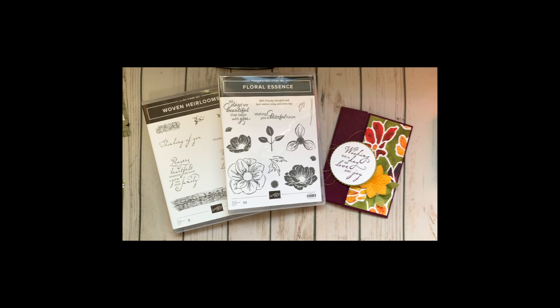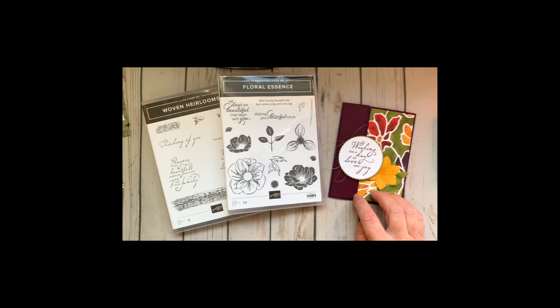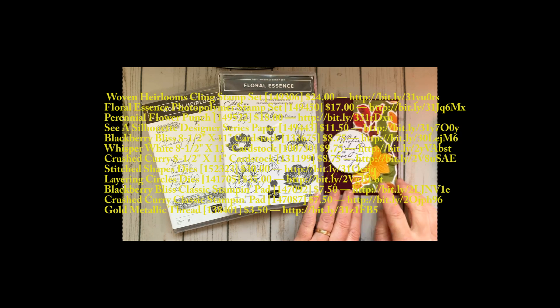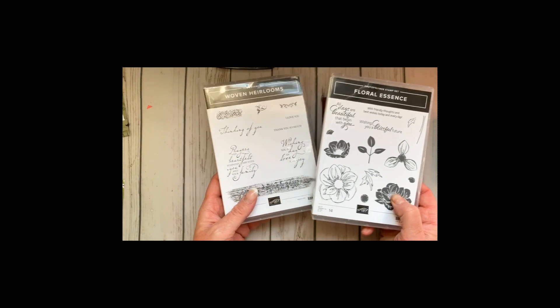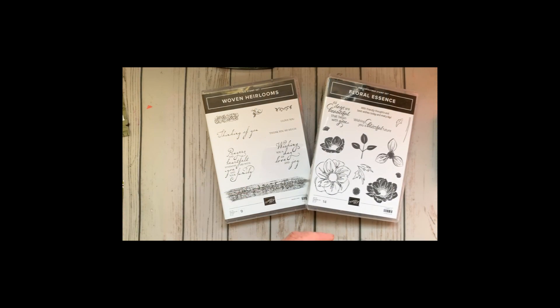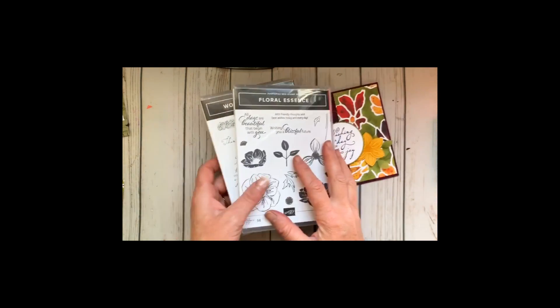Hi stampers, this is Sarah with Stinking Cute Cards, and I have the first of September's Take Three cards. This is the series of cards we do each month in the studio — class is free with a $25 order. This one uses some of the DSP Designer Series Paper on sale in September, including the Floral Essence and the Woven Heirlooms, which coordinate with the CSL Wet paper and the Woven Traditions designer paper. This is a fun little fun fold card.